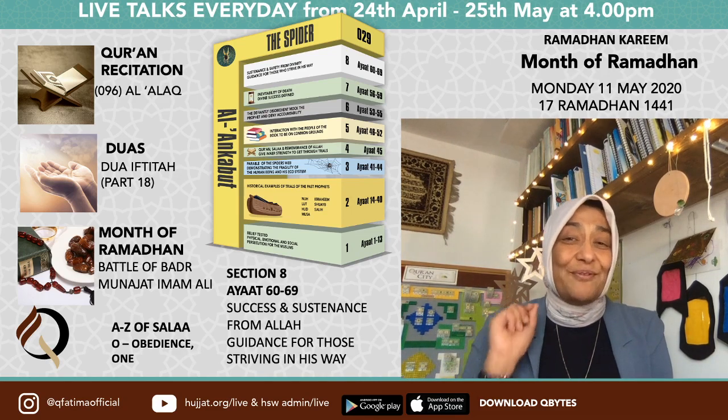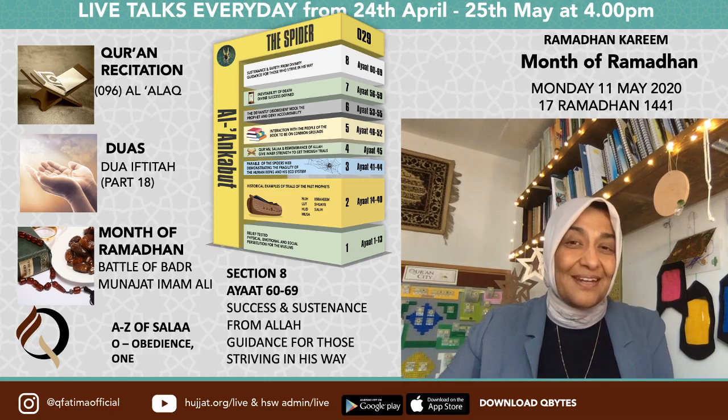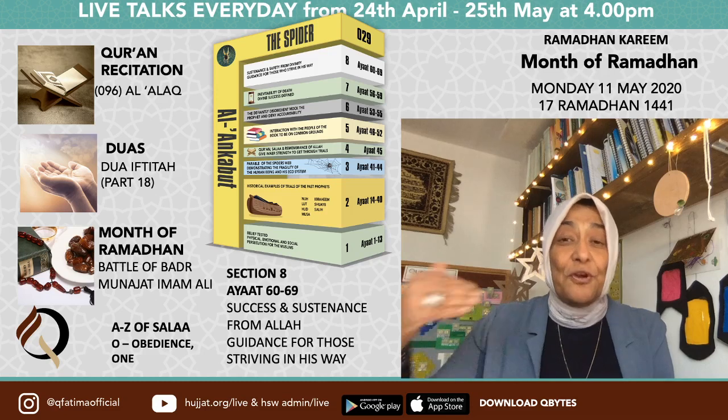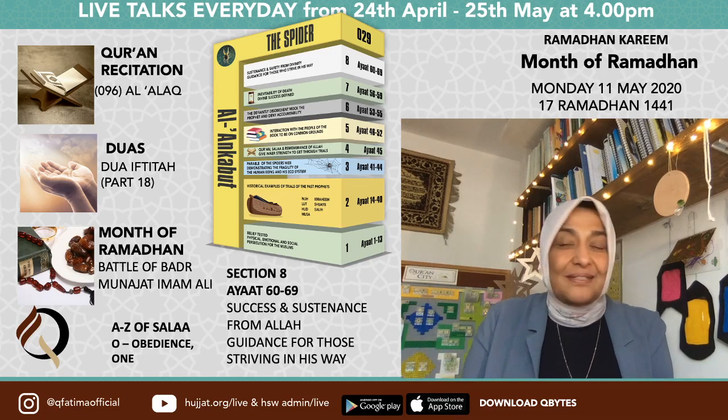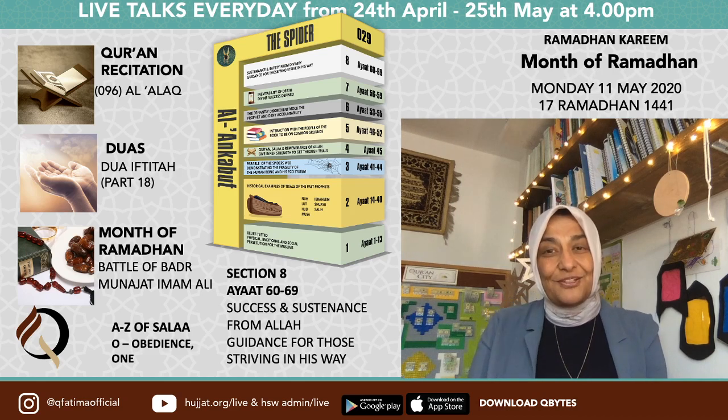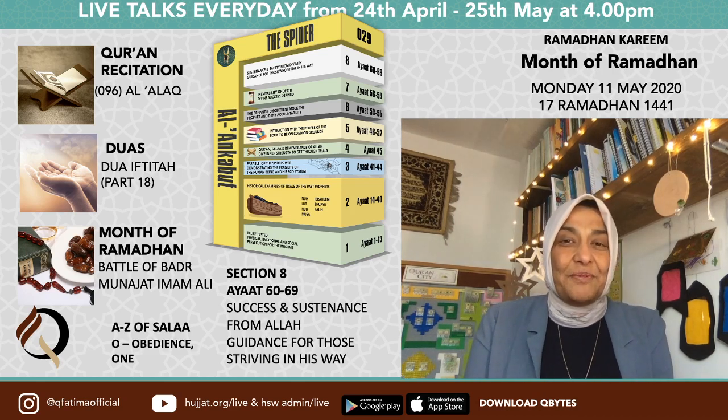Someone asked why I recited la ilaha illallah twice. The la ilaha illallah is there to focus ourselves on Allah — it doesn't matter how many times you recite it. I normally recite it quite a few times, but we're short of time here.